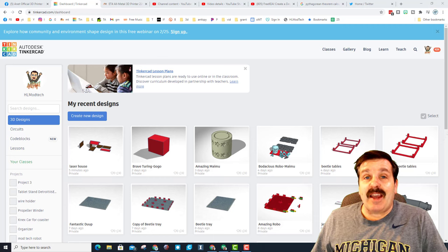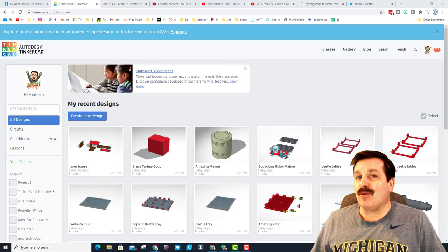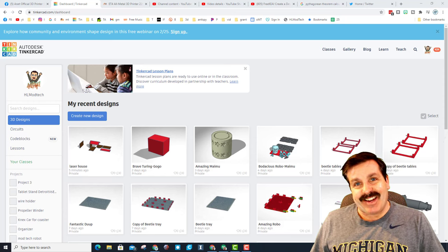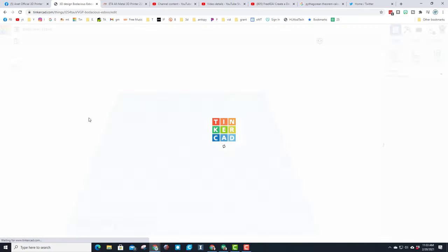Good day friends, it is me HL Mod Tech and I've got an idea for a laser cut house, so let's get cracking. We are in Autodesk Tinkercad and I want you to hit Create New Design.